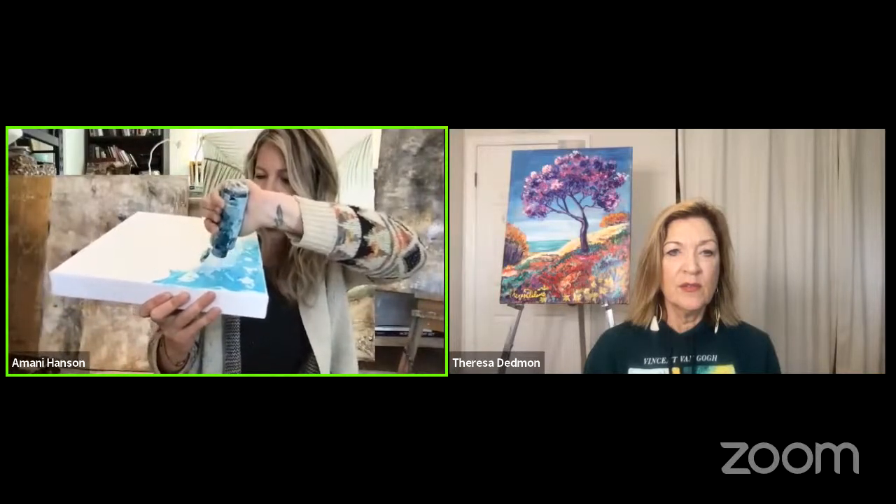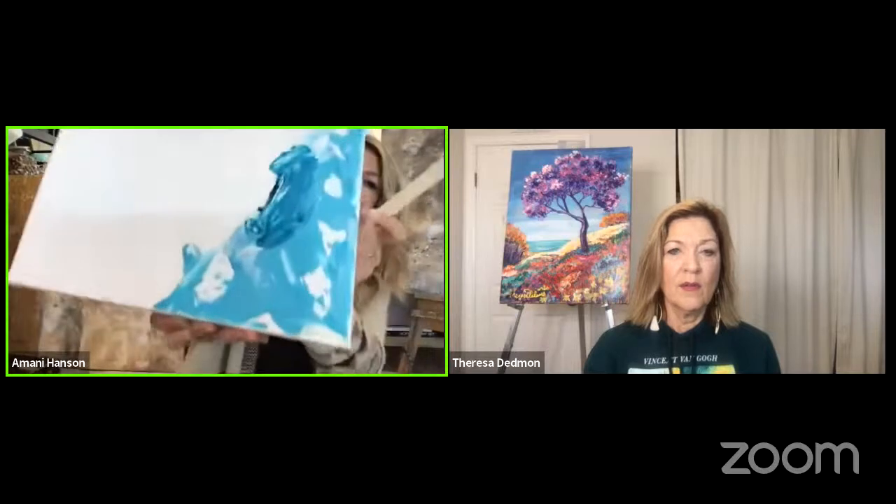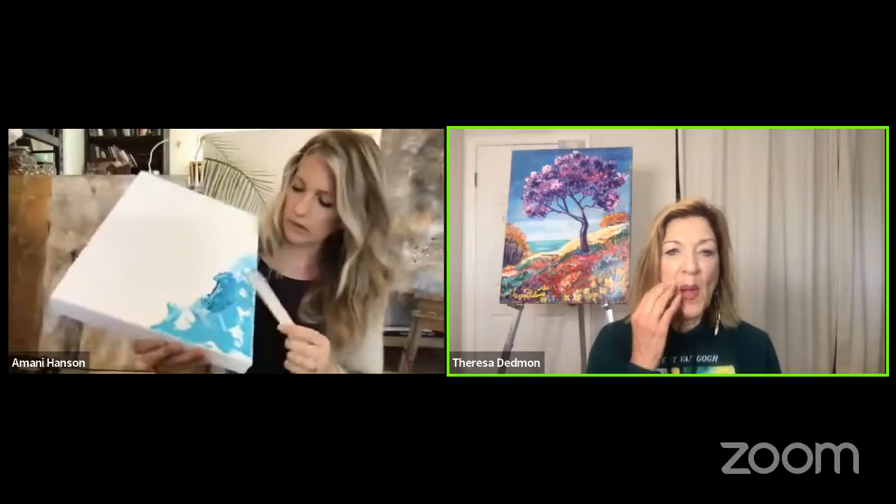The glass bead gel dries clear, so you'll see the aqua turquoise color shining through with a shimmeriness. You can also tint it — if we put the turquoise into the glass bead gel, it'll just tint it the same color and you'll have that cool sparkly texture. If you don't want to buy the glass bead gel, a good alternative is clear Elmer's glue with salt mixed in — see what happens and be creative!